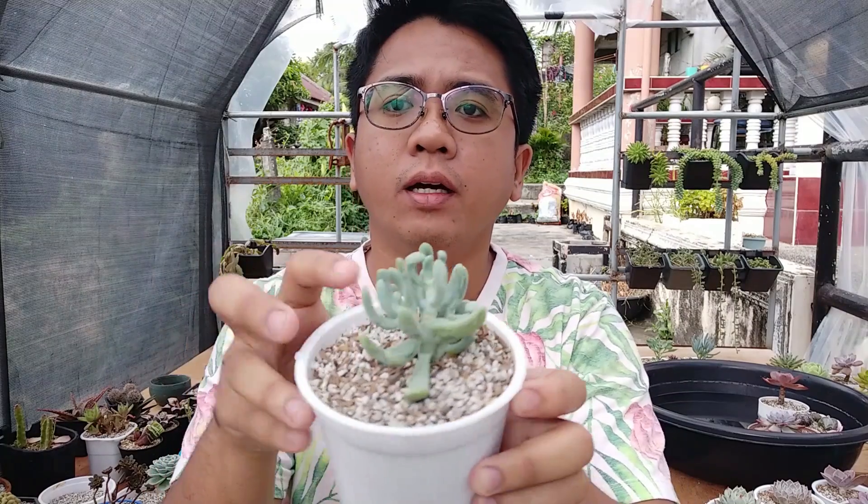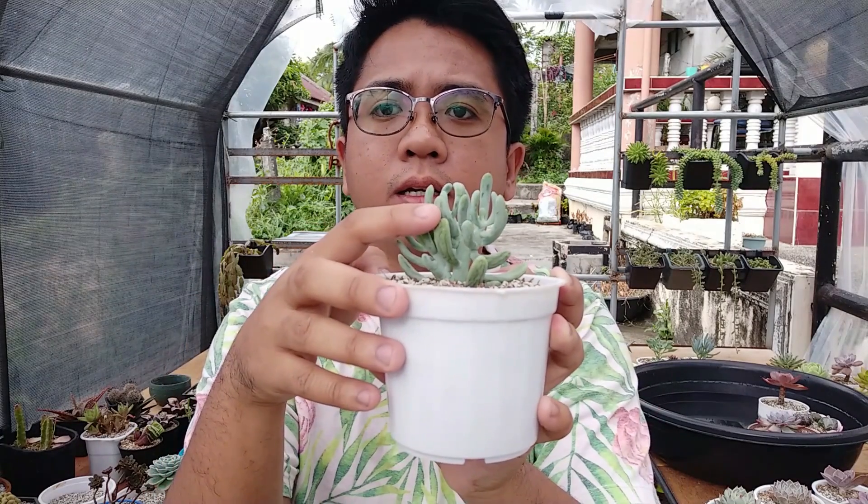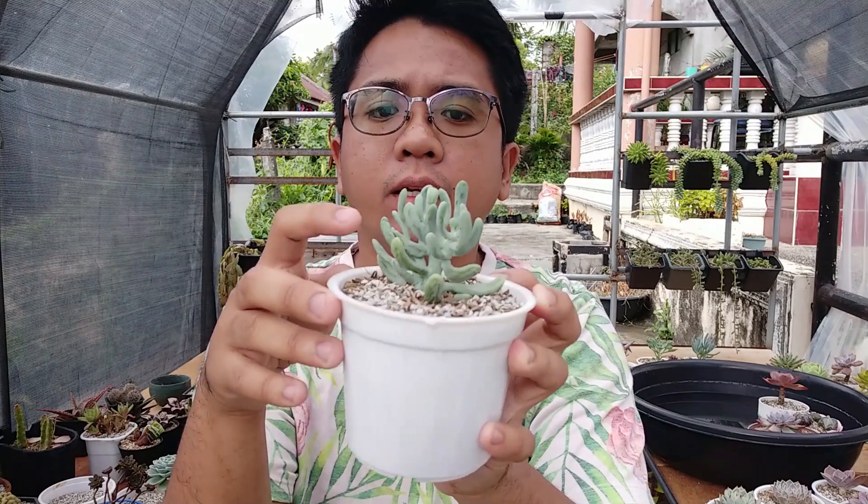Ngayon, meron na yung mga thick leaf varieties na magkakaroon sila ng wrinkling sa kanilang leaves. Gaya nyan - may kita ninyo, meron siyang wrinkling dyan sa kanyang - ayan, wrinkled na wrinkled na siya. Kailangan na niya ng dilig.